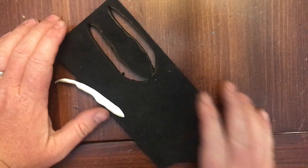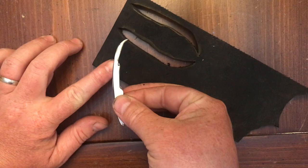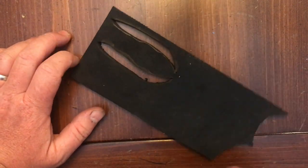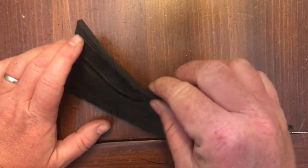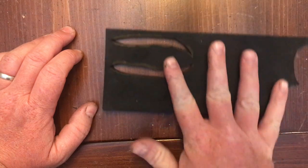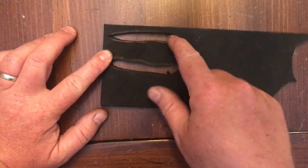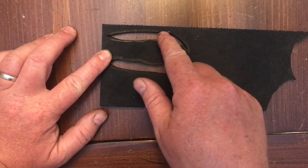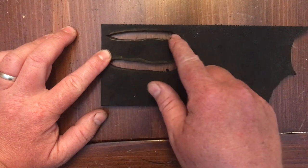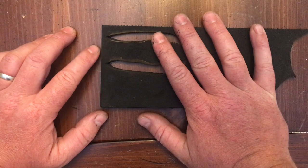Now we continue on. On the sheet you'll find this template — it doesn't have to be cut out exactly, just close. More about scale than anything. Cut out two of these from quarter-inch EVA foam or whatever you have lying around. Once cut out, take a rotary tool and smooth out the edges so you end up with more of a peak shape. Then seal it with the heat gun.